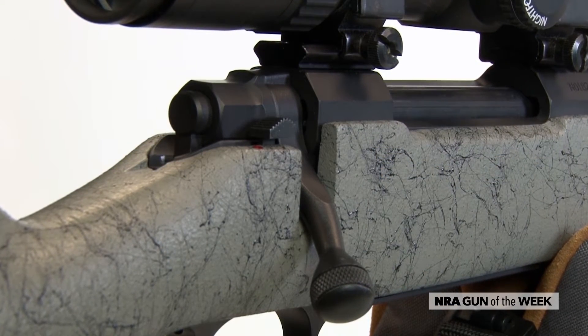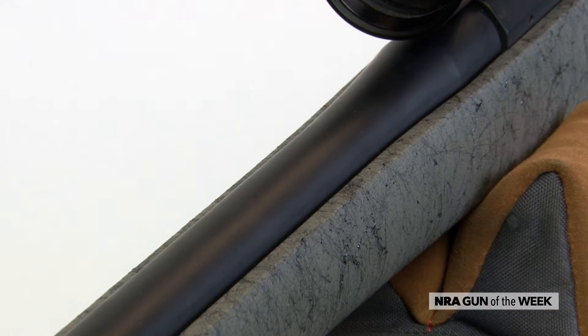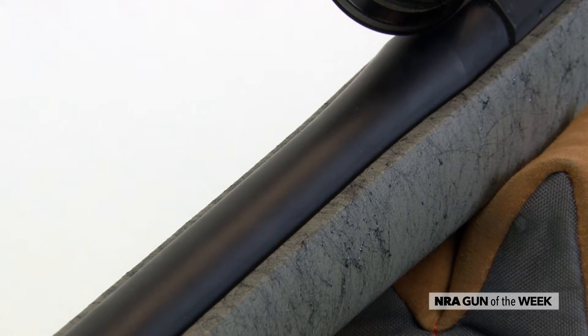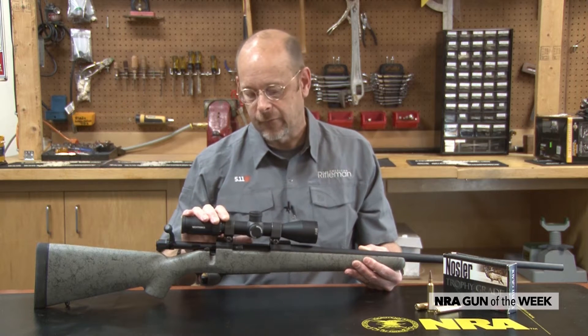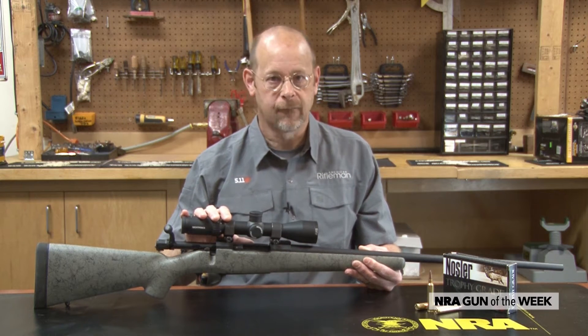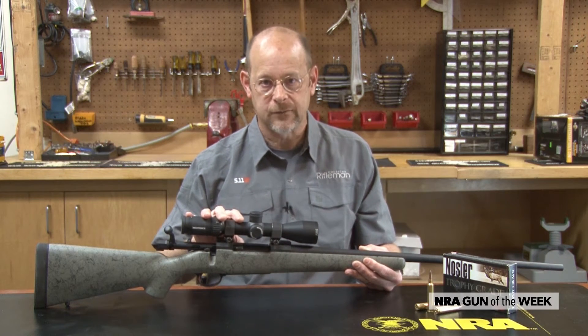They're fairly light with fairly long barrels to accommodate the Nosler cartridges — for instance, the 28 Nosler, the 30 Nosler, the 26 Nosler. All these large capacity, high velocity cartridges. So the Model 48s are built on the theme of getting the most out of those, and they tend to have longer barrels. This 28 Nosler has a 26 inch barrel.